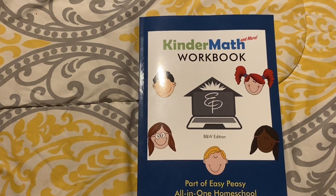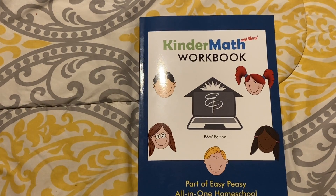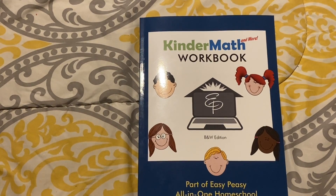That was the flip-through for Easy Peasy's new full offline kindergarten math workbook. If you enjoyed this video, please hit that like button and subscribe to my channel for more content like this. God bless you.